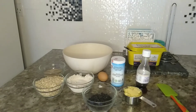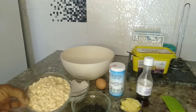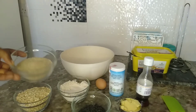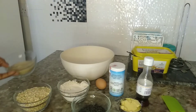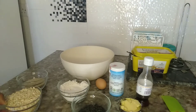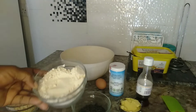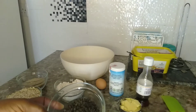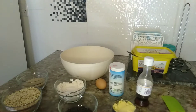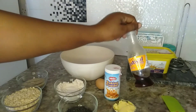Let me show you the ingredients I'm going to use. Here I have my oats — one and a half cups of oats — half a cup of sugar, one cup of oatmeal flour, half a cup of chocolate chips. I also have one egg, half a cup of margarine (you can also use butter), baking powder, and vanilla essence.